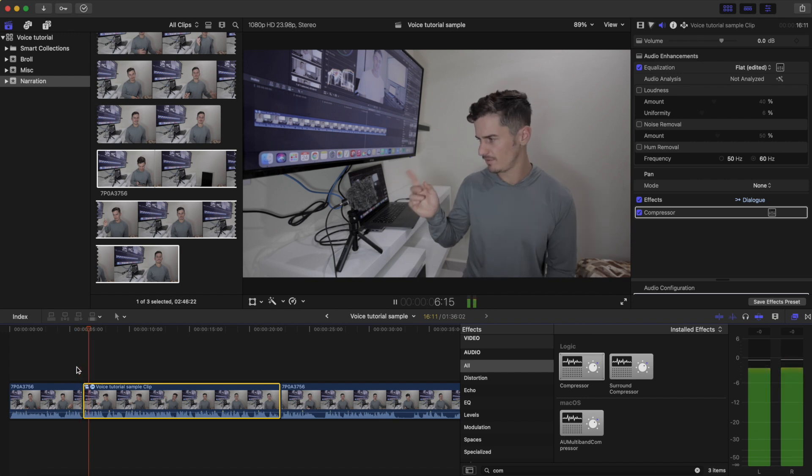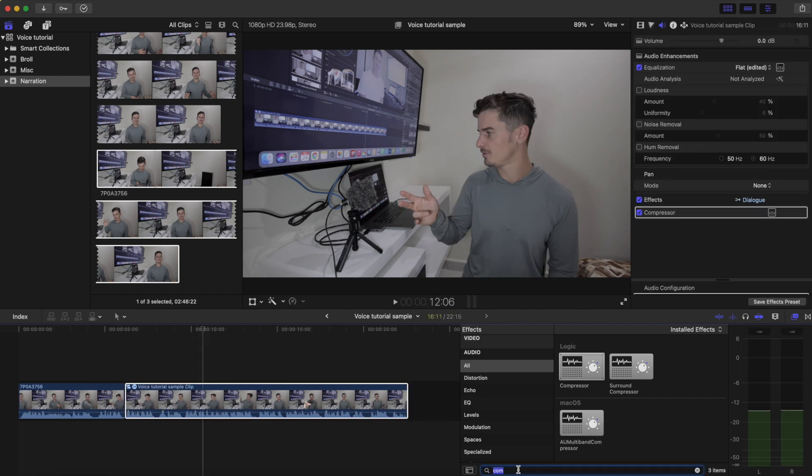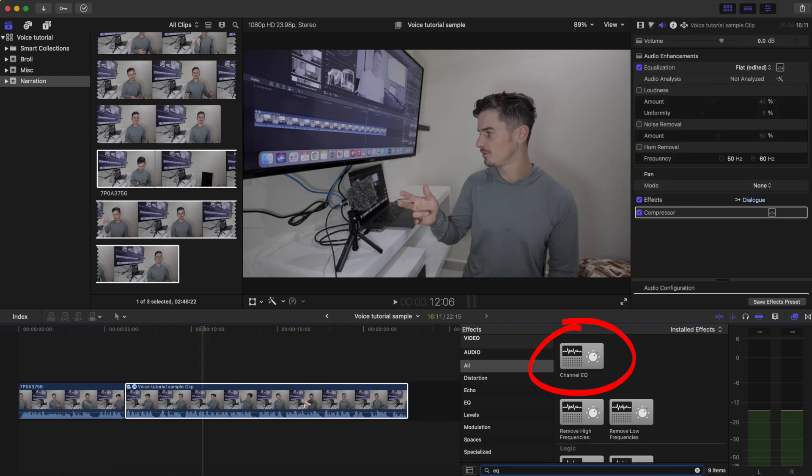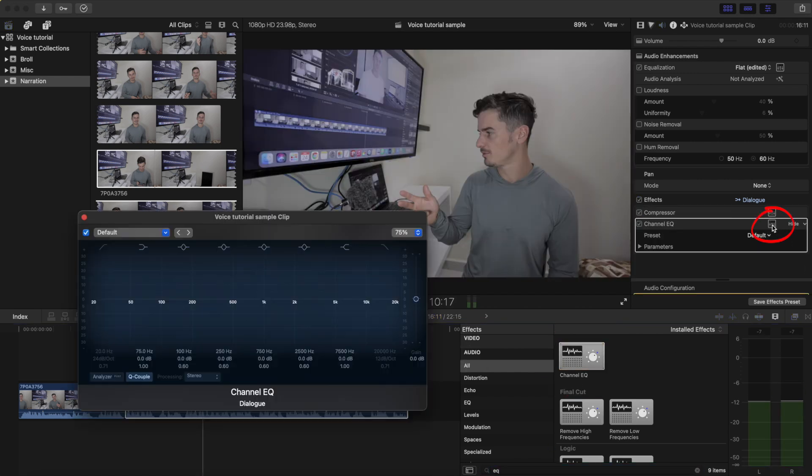Since the compressor raised up the low volumes, it also added a lot of noise into the clip. So we're going to go through two steps to reduce that extra white noise. Firstly, adding the channel EQ — we're going to bring down the really low frequencies on this side. And then on the high frequencies, we'll bring those down as well. We'll bring down the second section for the high end and the second section for the low end. That should remove some static from our audio.